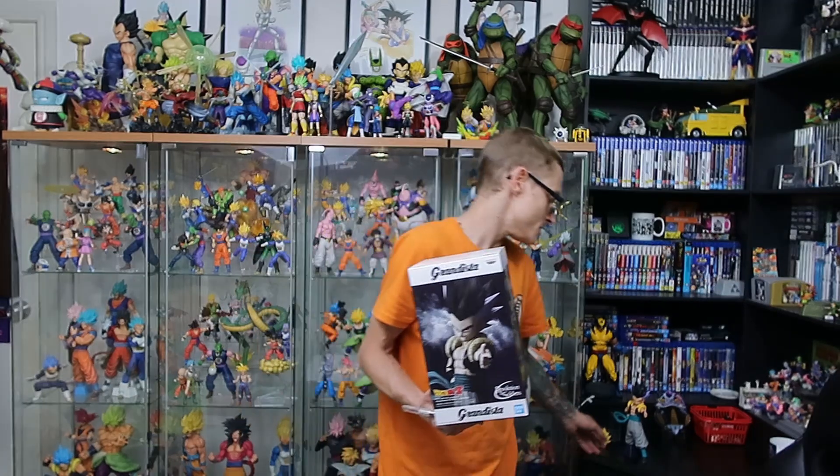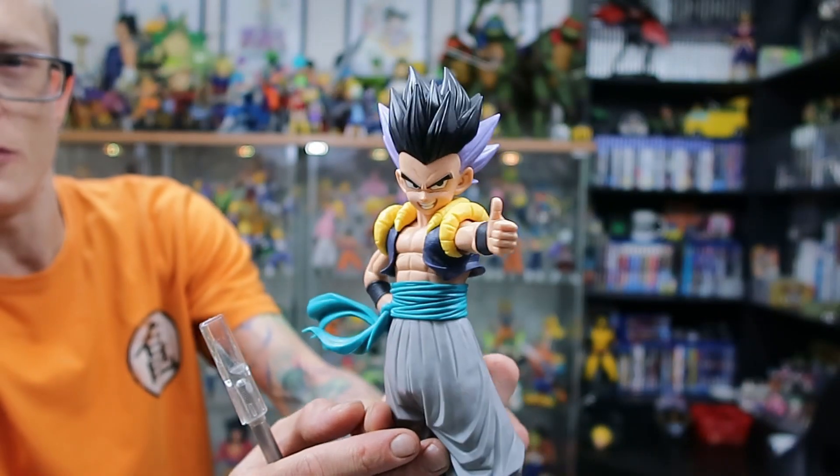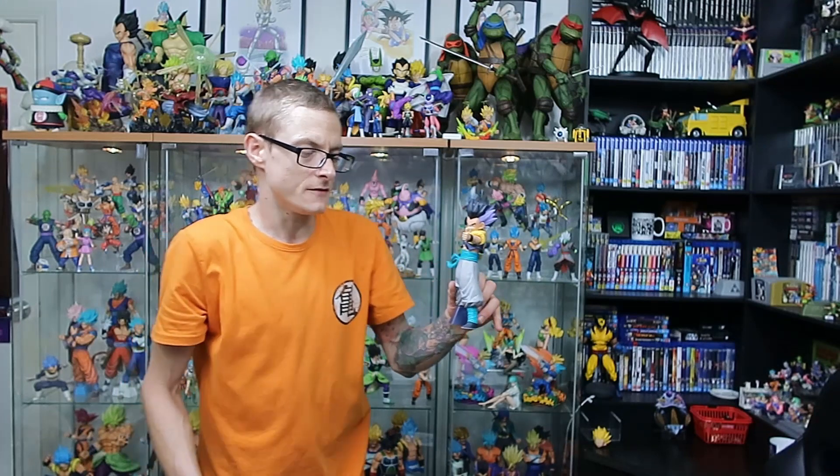I did already cave and open the Gotenks since I got it yesterday, so we'll start with this one first. As you can see, it's absolutely beautiful — an absolutely amazing figure. I've already shot my review for this, but the Gogeta reviews will be going up straight after this video.